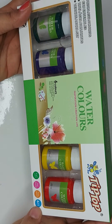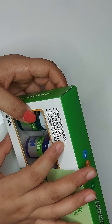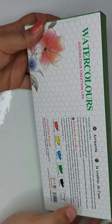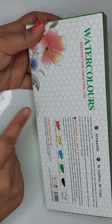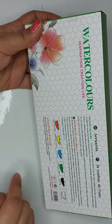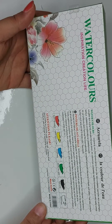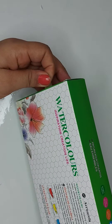Each one has 25ml. There are six to eight shades: red, lemon yellow, blue, light green, ivory black, and Chinese white. It's a product of China, non-toxic. There's a warning that it's for above three years.